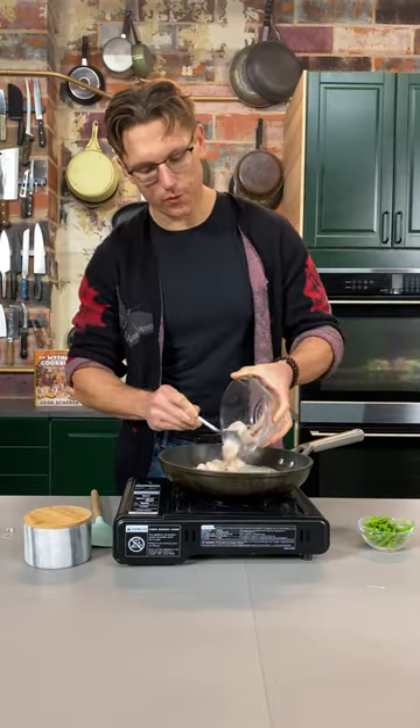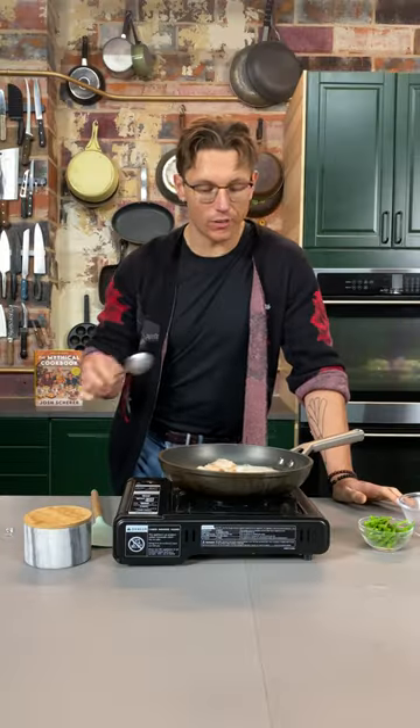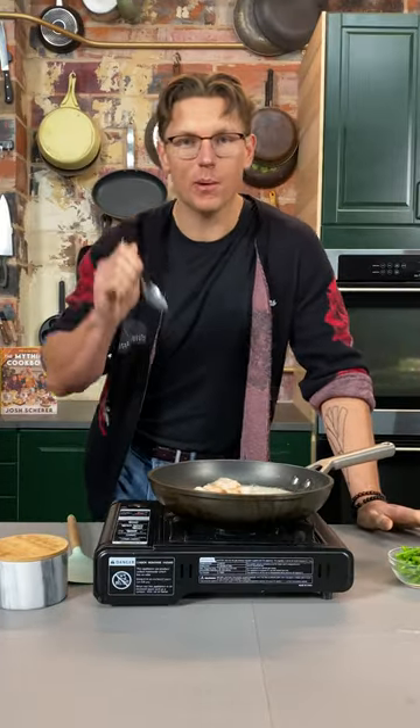Now we're gonna add our shrimp and asparagus to a pan full of butter. Reno, Nevada actually invented the automated shrimp sheller — the ASS — so show the ASS some love by getting some good old-fashioned peeled and deveined Reno shrimp.